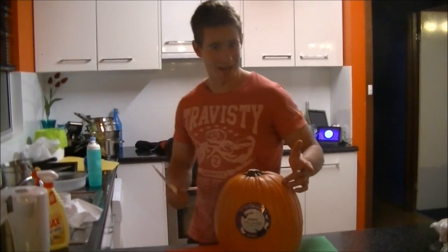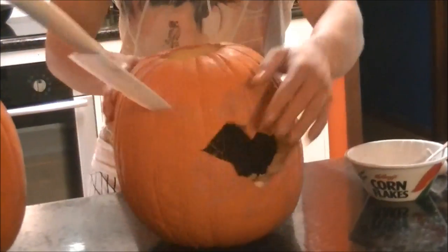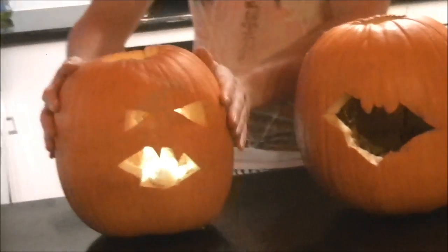Hey guys, today I'm going to show you how to make a green fire jack-o-lantern. First, you carve your pumpkin. Okay, now that's carved, I'm going to show you how to make one of these green fire ones.